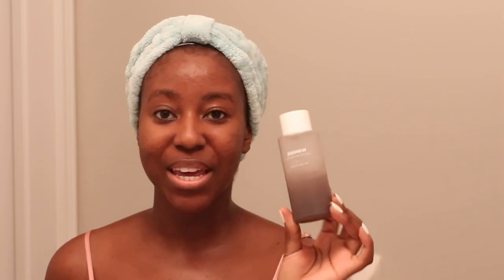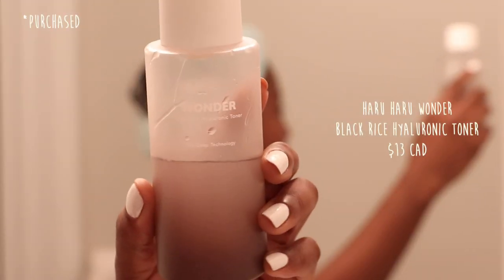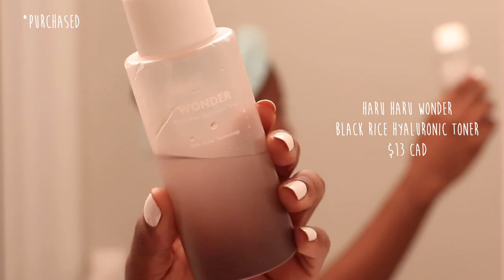Now I'm going in with my Wonder Black Rice Hyaluronic Toner. This one is super hydrating — it has a lot of hyaluronic acid and it's not just water; it's a little sticky in its texture because of how hydrating it is. I'm going to put this on while my skin is still damp and just let it absorb and soak in. I'm actually going to go in with a second layer of it as well.